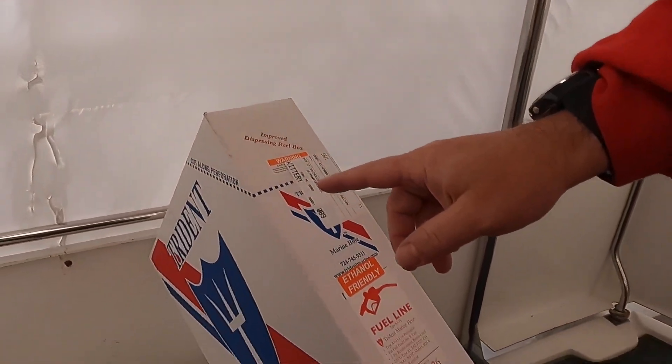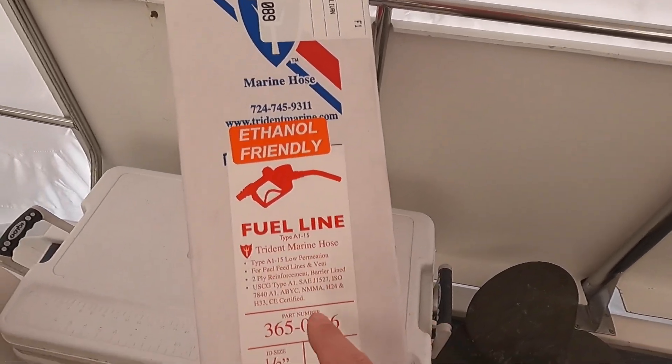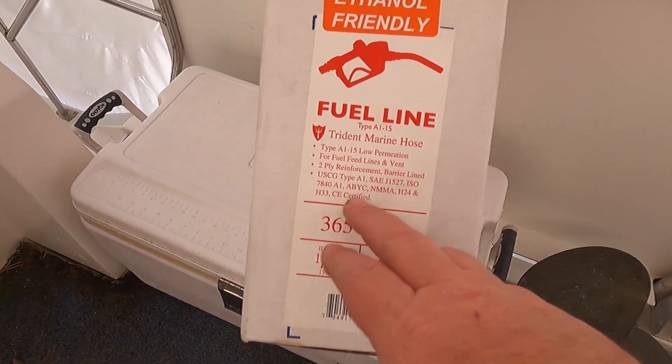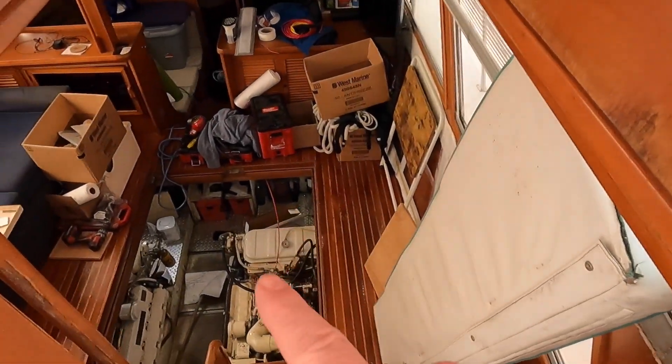So we went ahead and got some new hose from Trident. It meets all of our ABYC expectations — A115, low permeation, fuel feed lines, two ply, A1. It checks all the standards. We've got 50 feet of it here, two boxes. So we are going to jump down there and start removing fuel lines and figuring out the best way to route them to make them better.